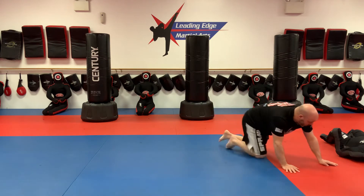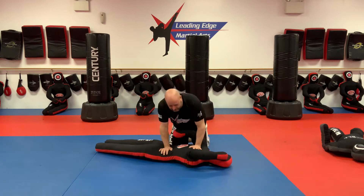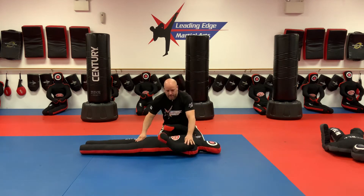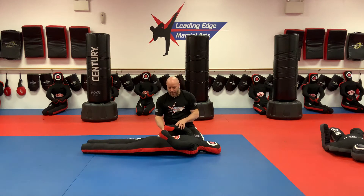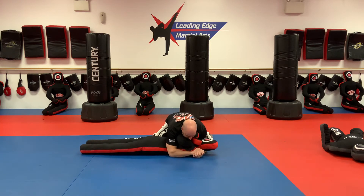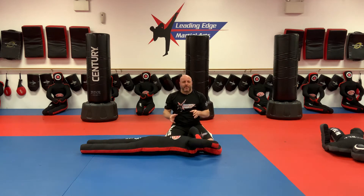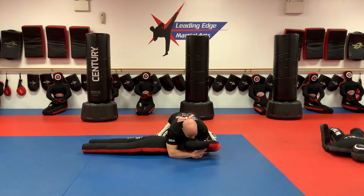Welcome back. Now we're going to need a grappling partner. What I want to talk about is a transition from side control to knee-on-belly riding. We start in a nice side control on our opponent. There are lots of different attacks we can do from here. From here, I want to get to knee-on-belly — maybe I want to get up higher, set up other types of submissions, or maybe I'm having trouble holding him in this position and want to wear him out a bit more.